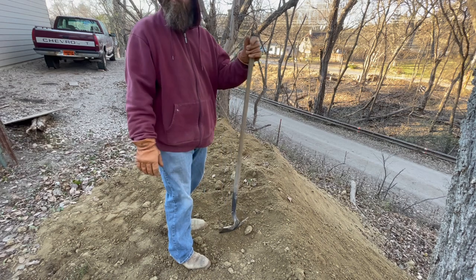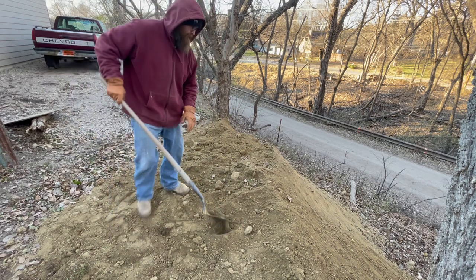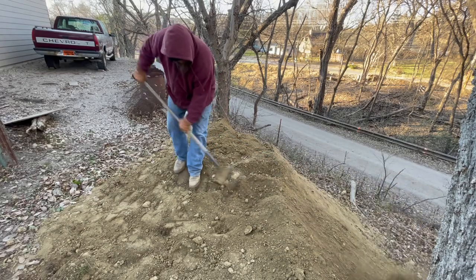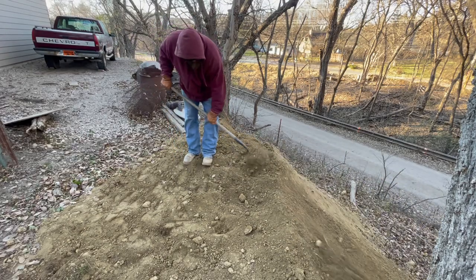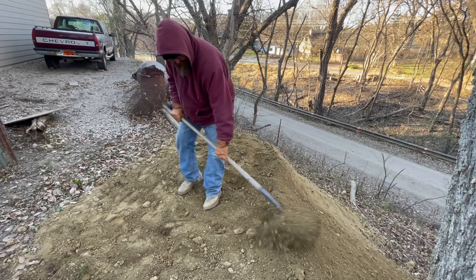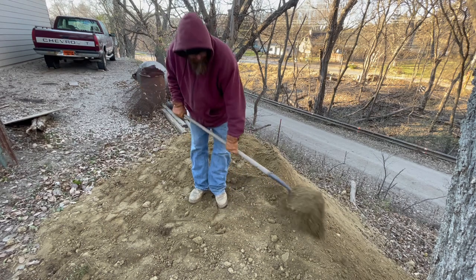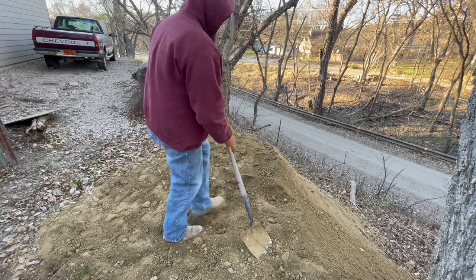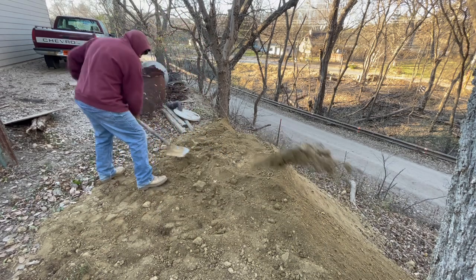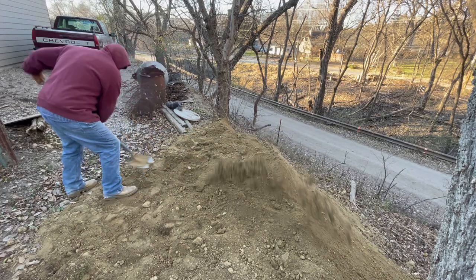Yeah, we got a little bit farther to go. Pick up 20 foot a yard, easy. We're parking. Good times. Eventually I'll get the skid loader back here and I'll be able to move it around and pack it a little bit better. Come on, look up man — that's hard stuff here. Good times.